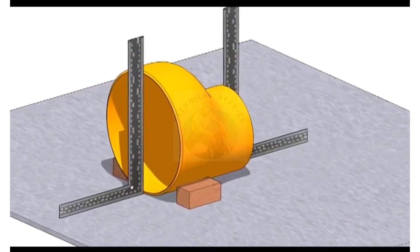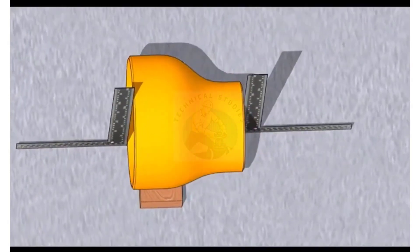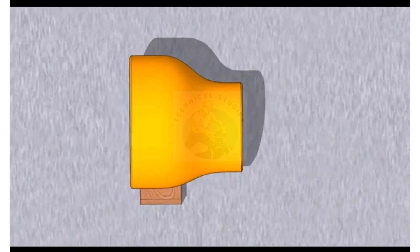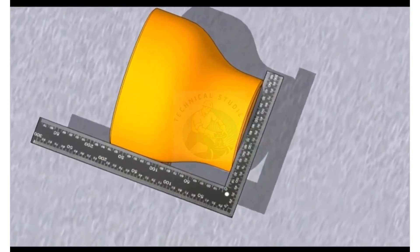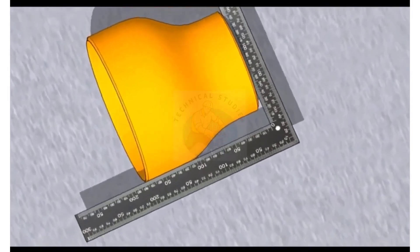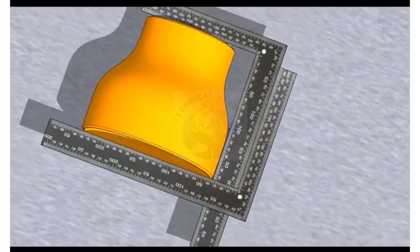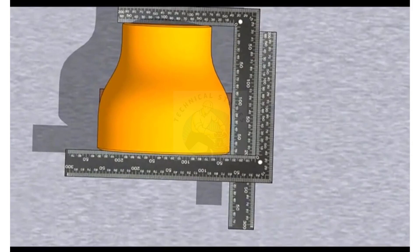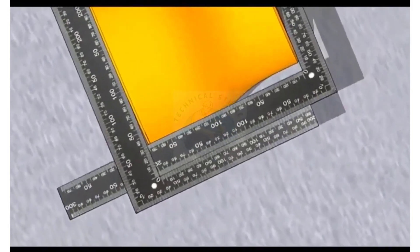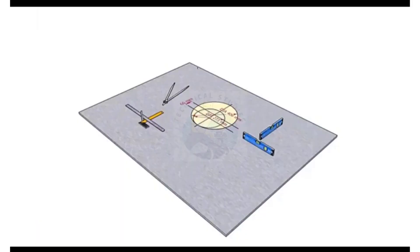Arrest the reducer to stop the rolling movements. Hold a right angle on any side of the reducer, touching both ends properly. Now hold another right angle at the other end as shown. Check if the other arms of the right angle are parallel to each other. The reducer is almost okay.